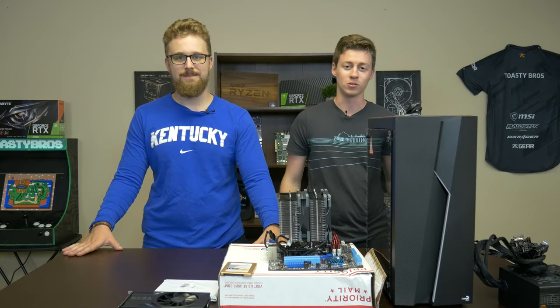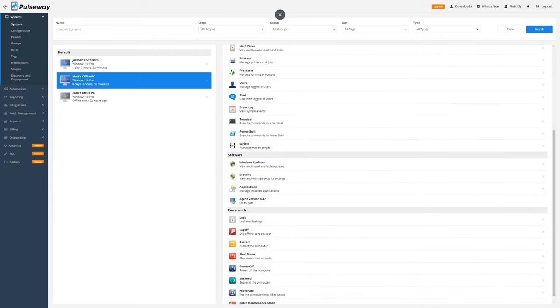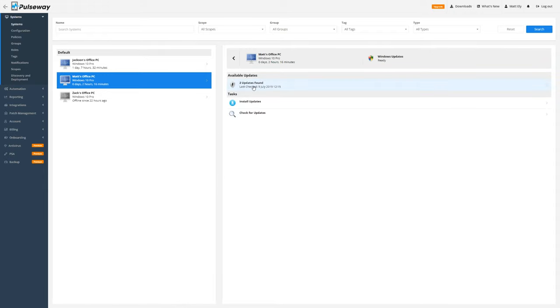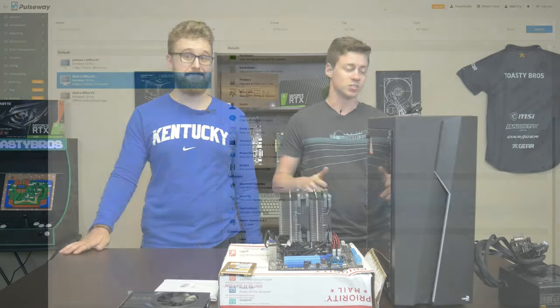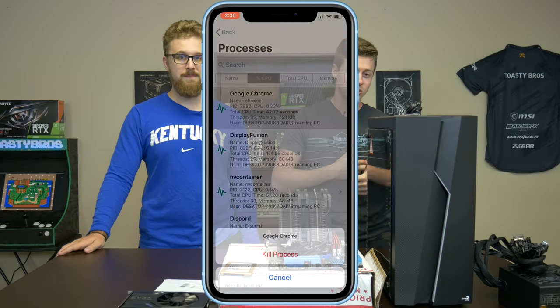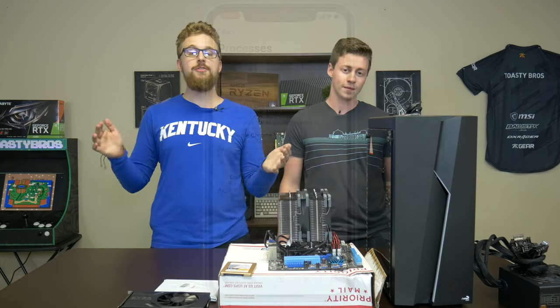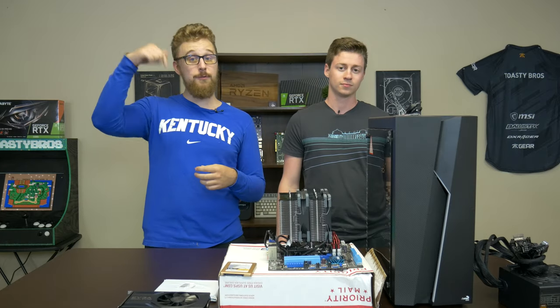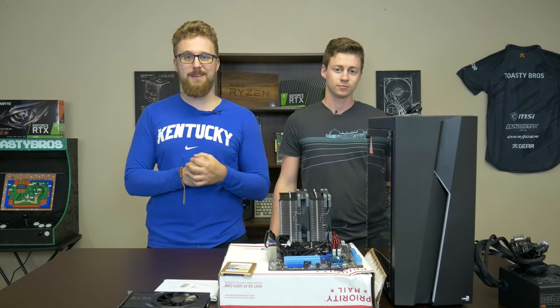This video is brought to you by Pulseway. Whether you're an IT professional or somebody who just has a lot of computers on their hands, Pulseway is a great piece of software to monitor your system specs and also do a lot of things remotely, like update your PCs. In a sense, you have a remote hardware monitor for your server or just your gaming PC at home. We at the Toaster Bros have it installed on all of our PCs and even some of our test PCs, so we know they're not running too hot when we're away downloading games and stuff, and we can even update our PCs remotely. If you're interested in trying Pulseway, you can try the free version via the link in the description below. Please consider using that link because it does help us out.